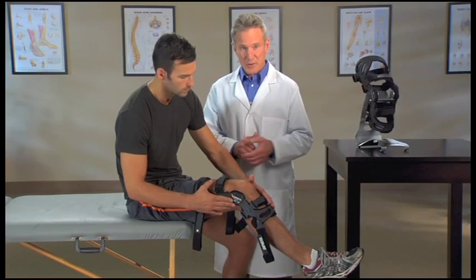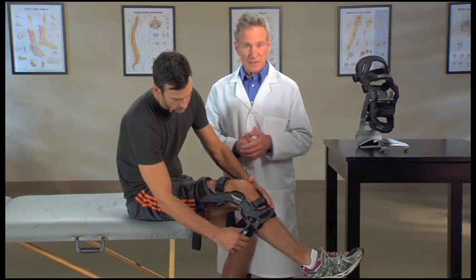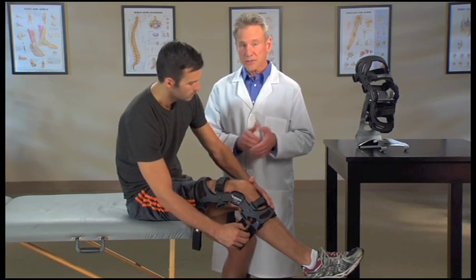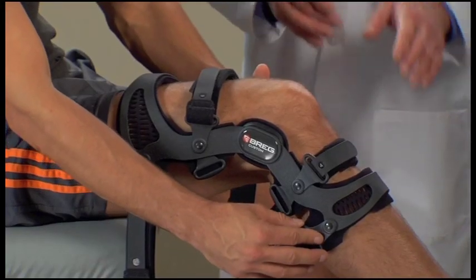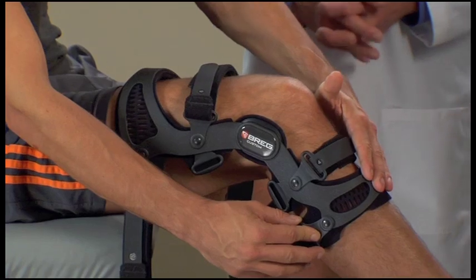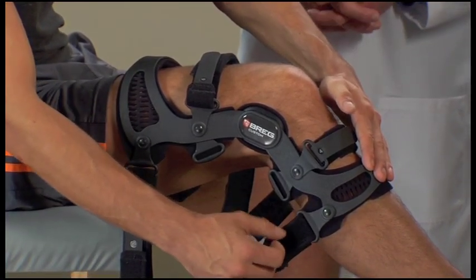As you go through the strapping process, make sure each strap is tightened snugly but comfortably, and with equal tension so that no one strap is tighter than another. With the brace on your leg, press the shin cuff on the front of the brace flat against your leg and fasten strap one behind the calf.